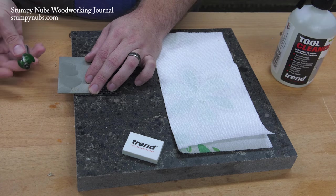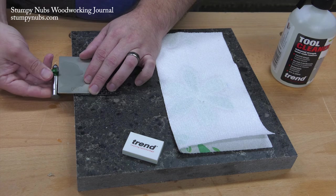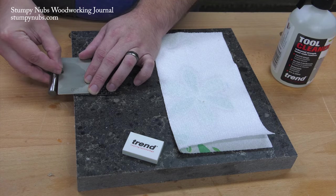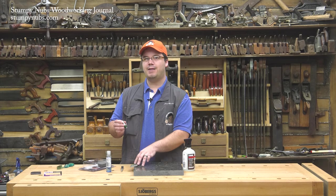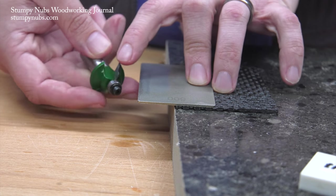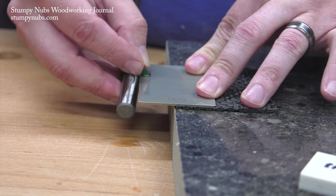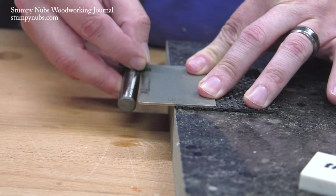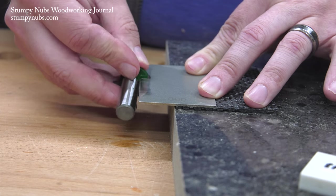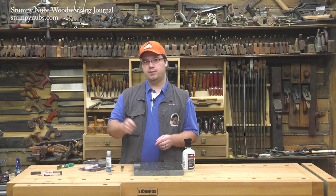Now I'm going to let the hone hang off the edge of my work surface. And with my other hand, I lay the flat face of one of my router bit's cutters on the hone. We're only sharpening the flat surface, not the profiled edges, because we don't want to change the shape of our cutter. I'm applying a small amount of pressure just to keep it stable, and I stroke back and forth 10 times. Then I switch to the other cutter and repeat the same 10 back and forth strokes. That's it — we're done. This bit will cut just like new again.